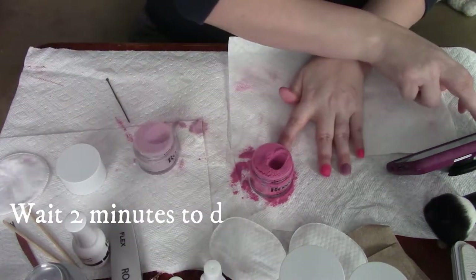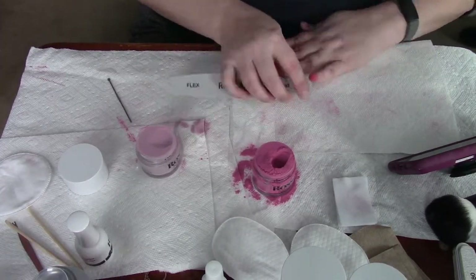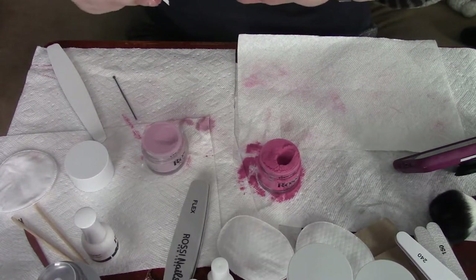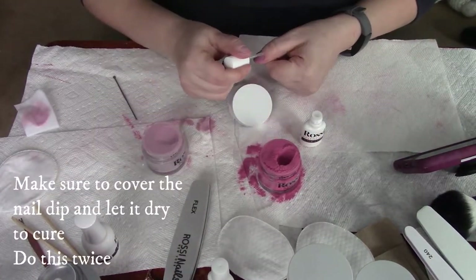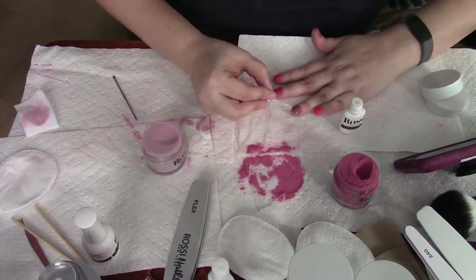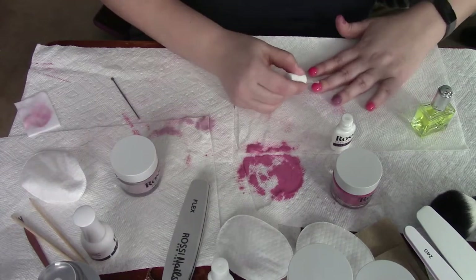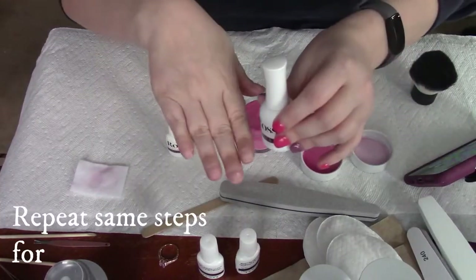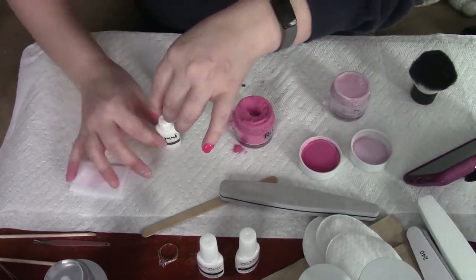Let that dry for about two minutes and then move on to the activator. What I did was apply one coat of activator, then gave it a light buff to smooth away any irregularities. Then I grabbed the acetone and gave it a quick wipe down, and then did a second coat of activator. You always want to do two coats with the activator.